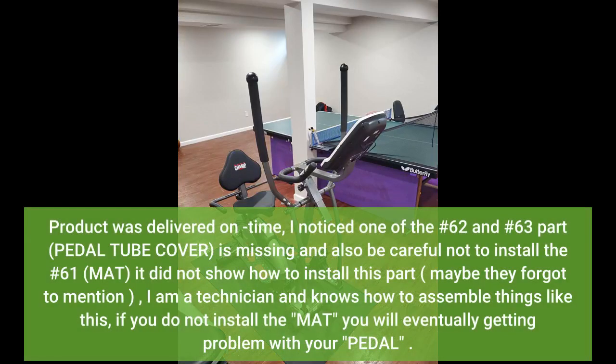Product was delivered on time. I noticed one of the number 62 and number 63 parts, the pedal tube cover, is missing. Also, be careful not to install the number 61 M80 — it did not show how to install this part. Maybe they forgot to mention it.